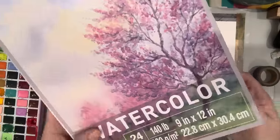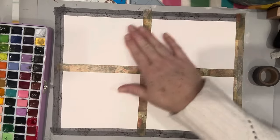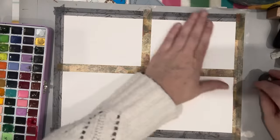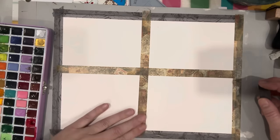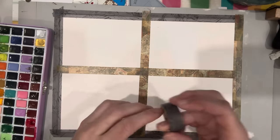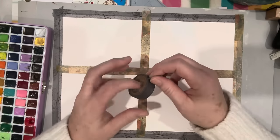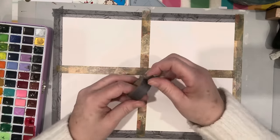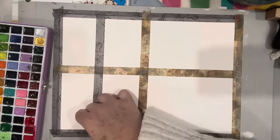This is the watercolor paper I'm using — it's from Michael's, their brand Artist Loft. It's 140 pound, 300 grams, 9 by 12. It's a medium to low quality watercolor paper — great for this kind of experiment. I wouldn't use my Arches on this, just the cheaper watercolor paper. But not too cheap — you do want watercolor paper, something absorbent to really absorb these watercolors.